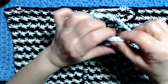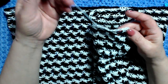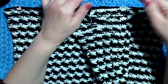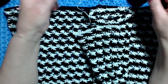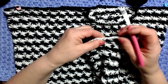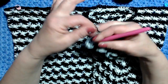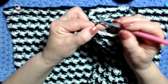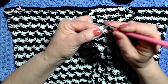Nell'altra manica ho finito con il filo bianco — sarebbe stato uguale anche finendo con il nero. Per continuare la lavorazione faccio così: riprendo il filo, faccio 3 catenelle e lavoro sette motivi, lasciando tre motivi con il bianco per il punto di unione.